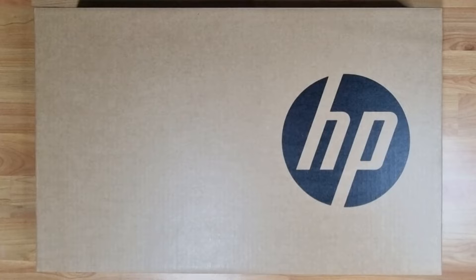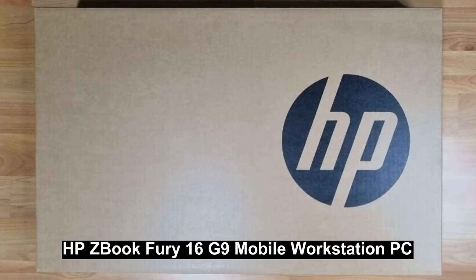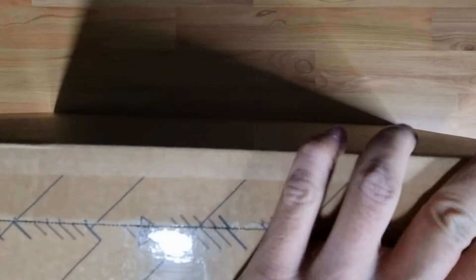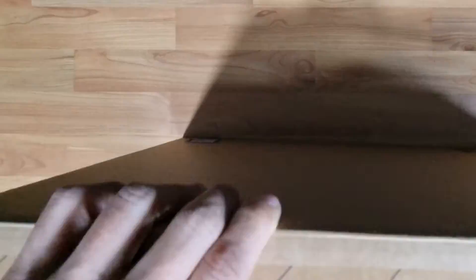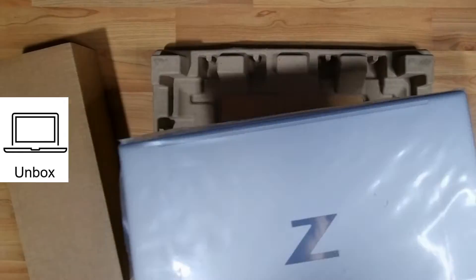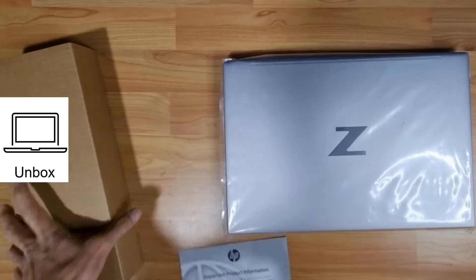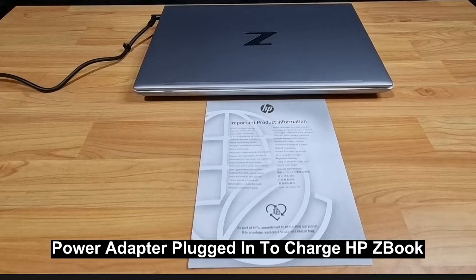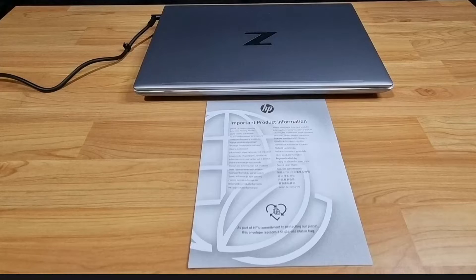This is the HP ZBook Fury 16 G9 mobile workstation PC. Let's unbox it, set it up, and show you its specs. These are the items in the box. We have just plugged in the power adapter to start charging the HP ZBook.